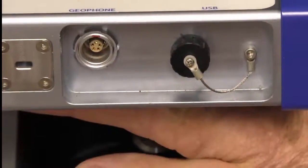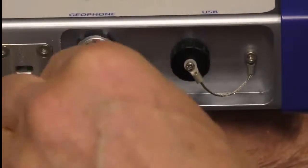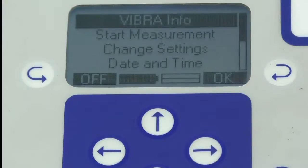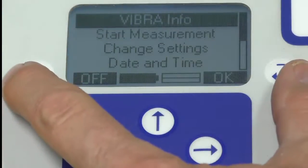I'm going to connect the transducer to the instrument, so I simply plug in here. We turn the instrument on by hitting this on switch. We've got the instrument turned on, and we can move up and down the menu using these two soft keys.